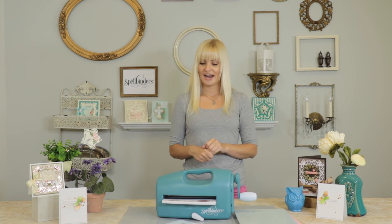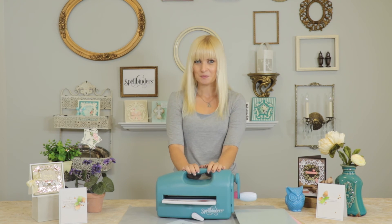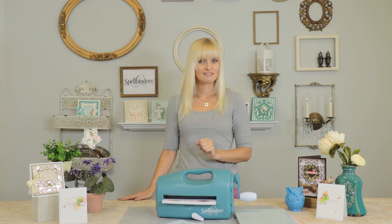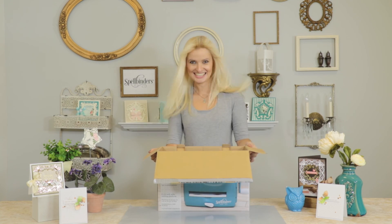I love to create all sorts of projects using my Grand Calibre die cutting and embossing machine, but I mostly use it for cards. Here are just a couple of card examples that I created using my Grand Calibre. Be sure to check out Spellbinders' YouTube channel to see more card making videos and see the Grand Calibre machine in action. Unleash your creativity with Spellbinders' Grand Calibre machine.